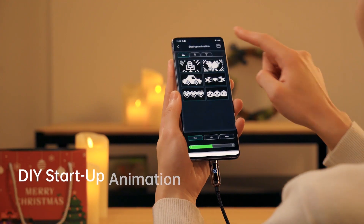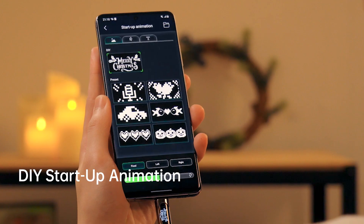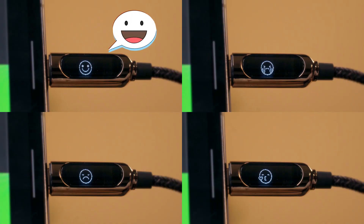You can also download images online and create your own personalized startup animation according to different holidays and moods.